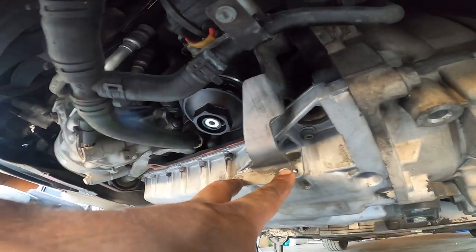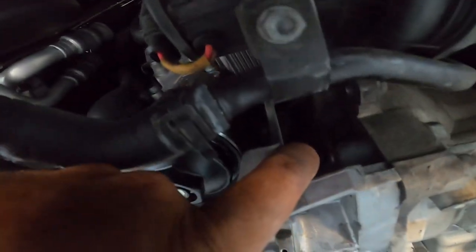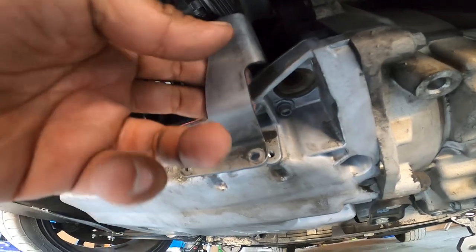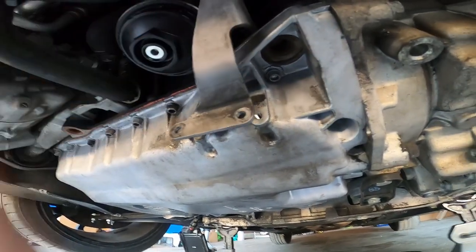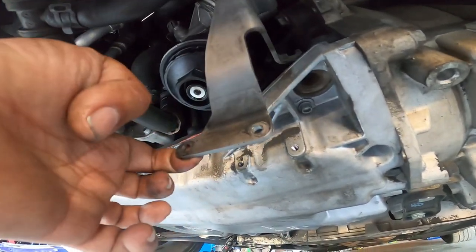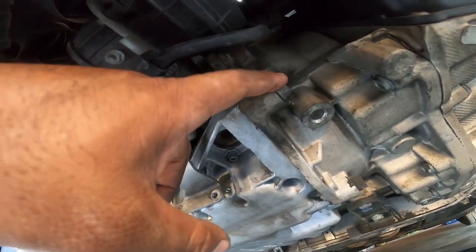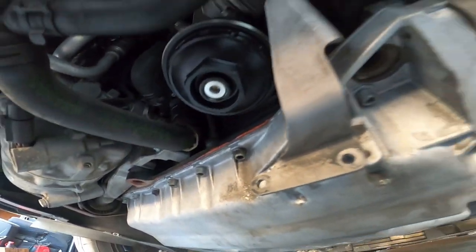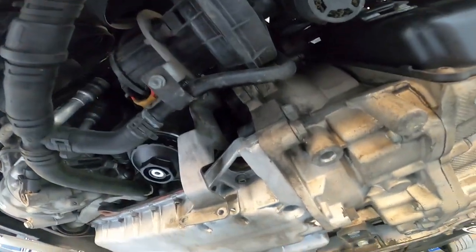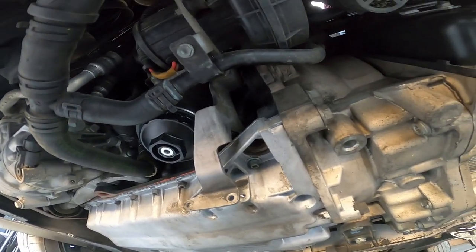You're going to need a T30 Torx here, and then an M10 triple square for the one that sits right up here in this little hole. That should give you enough space to pull the secondary air injection pump kind of out of the way so the oil pan can just drop. No need to take it all apart - just take those three bolts and it gives you the ability to move the bracket out of the way. I just noticed there's two 16mm bolts here - one here and one here - that hold the pan as well.